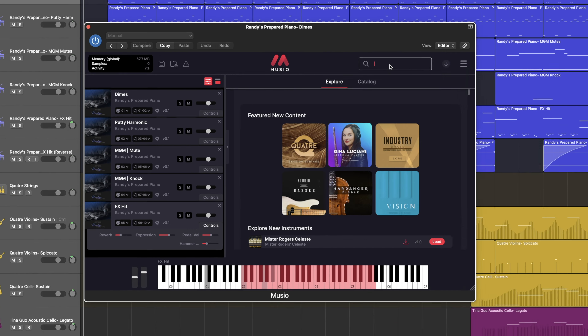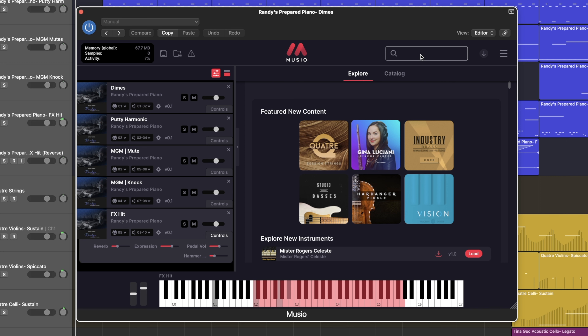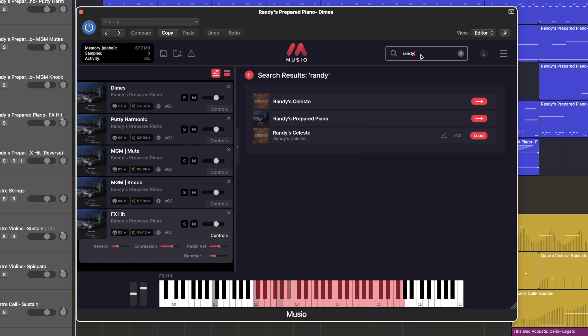What I love about the Musio interface is that it's specifically designed to be user-friendly and intuitive. So finding Randy's Prepared Piano is incredibly efficient, and this can be really useful for those who are brand new to sample libraries or for experienced composers who are looking to optimize their workflow.